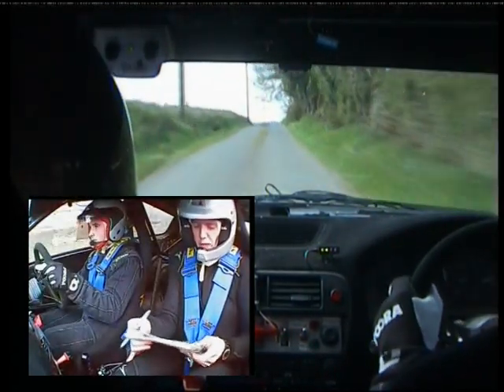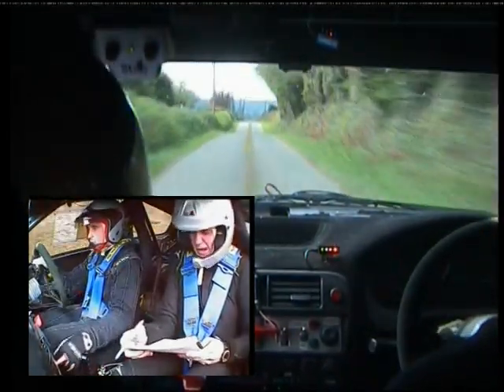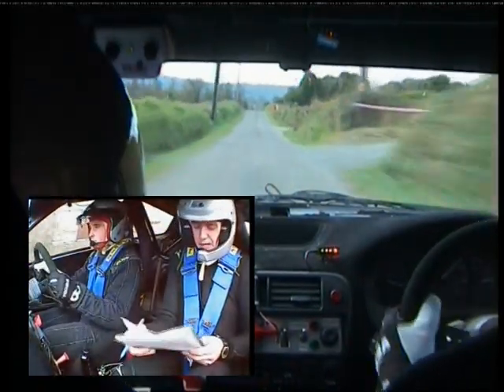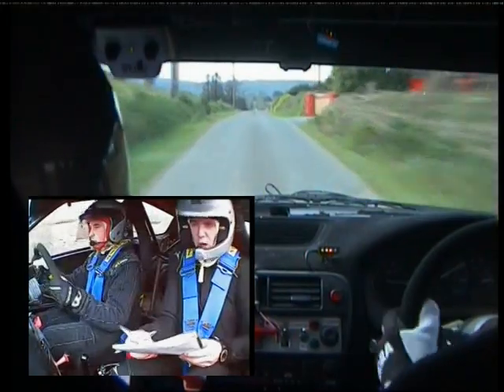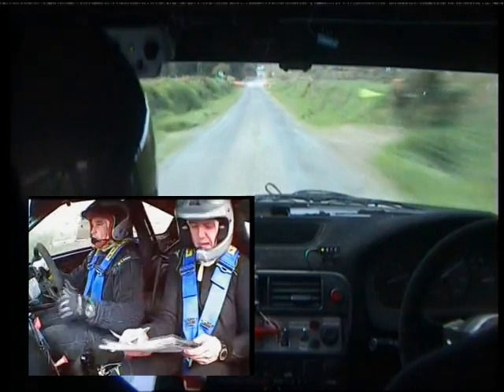250 over bumps. Flat crest past red pier, brave. And flat crest. 200. You're going 200 down to turn square right over gravel. Mind your braking. Square right over gravel. 60.